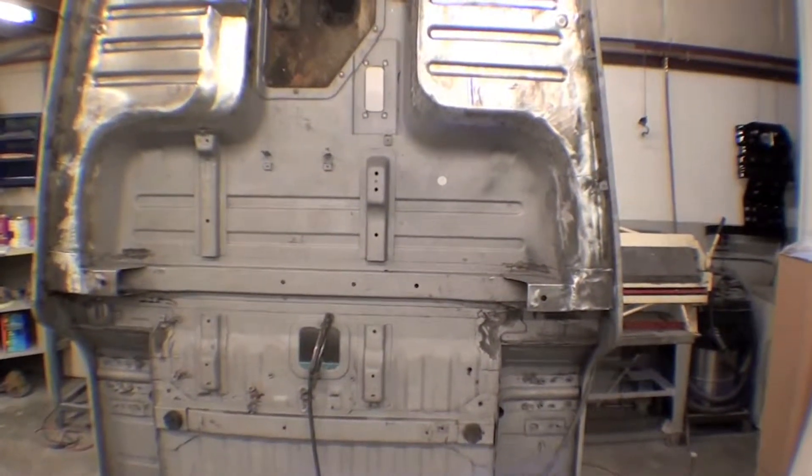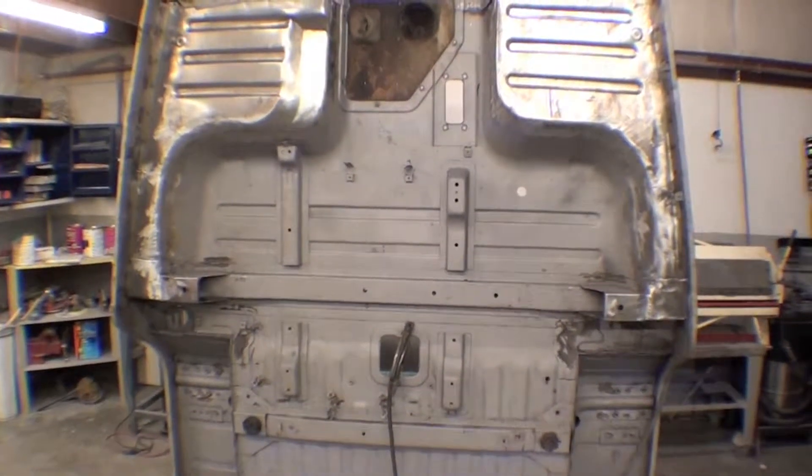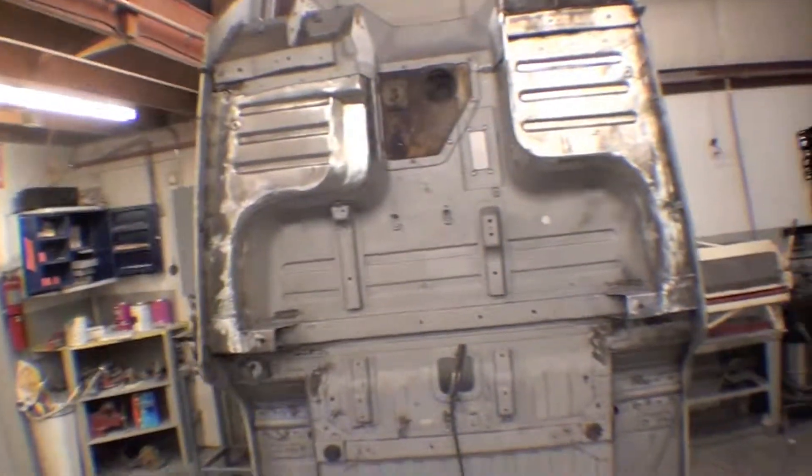And then we're going to get to some sort of undercoating. We were talking Linex. We may be using something called Protex, which is an in-house item that we may shoot, so we'll find out about that.